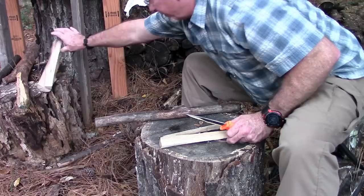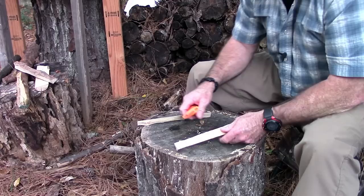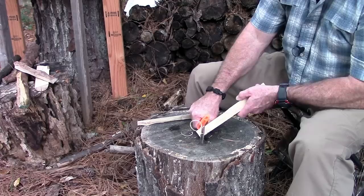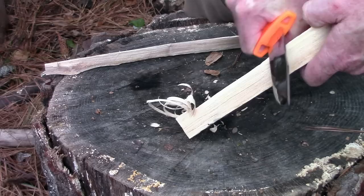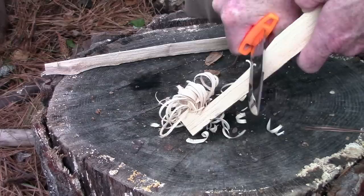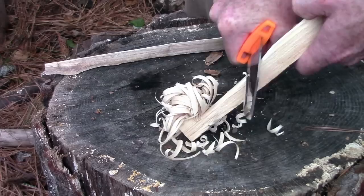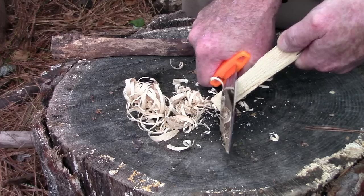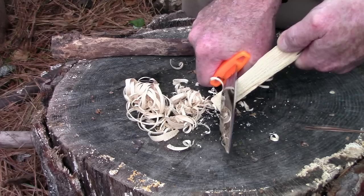Let's try some feathers now, because the other survival knife didn't do real good on feathers. Oh yeah, that's gonna work! Let me give you a little close-up on that. Like butter, man — look at that, it is carving feathers so sharp. This thing is so sharp — that is pretty impressive.